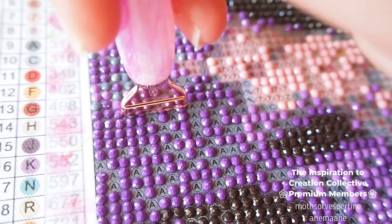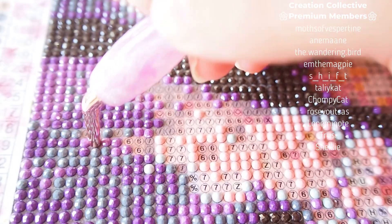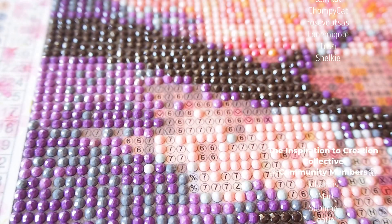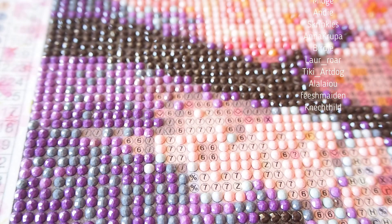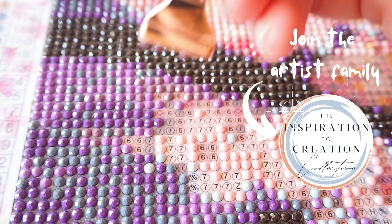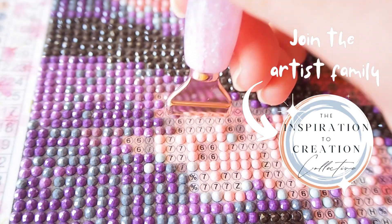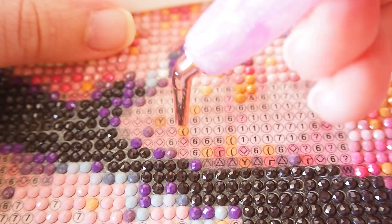I want to give a quick shout out to everyone on the inside of the Inspiration2Creation Collective — the dedicated monthly art subscription service to help you find your creativity among your art family. If you'd like to join us, there will be information in the description below. You'll get weekly paint and sips, monthly projects, and general guidance from people who love and support you.